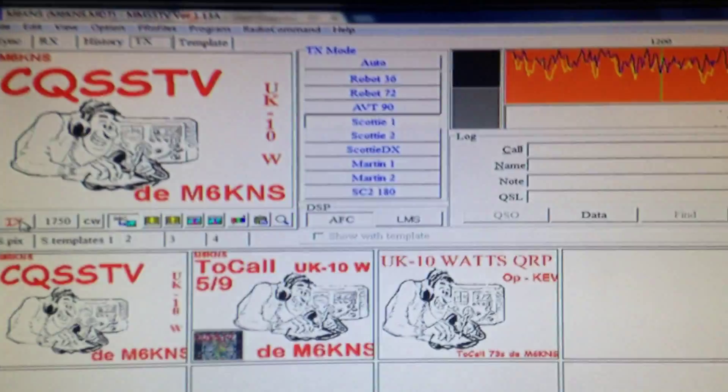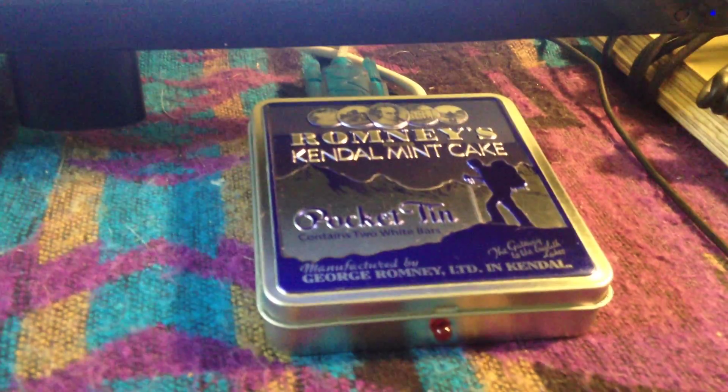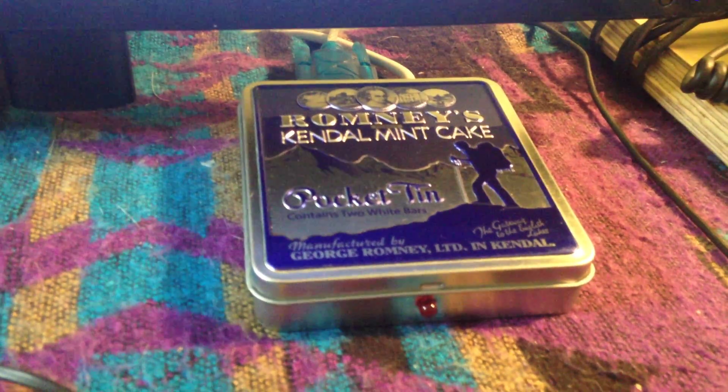So that's it guys — the Romney's Kendal Mint Cake data interface. There we go, okay then, bye bye for now.